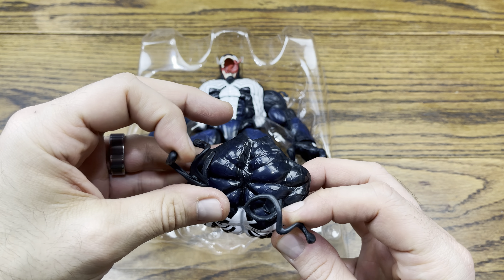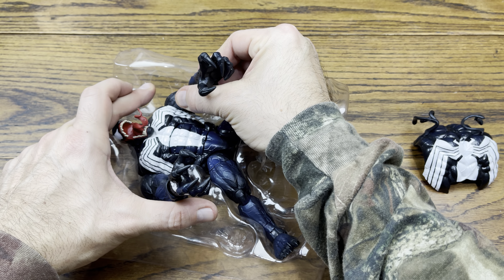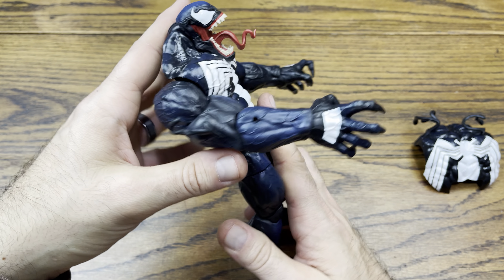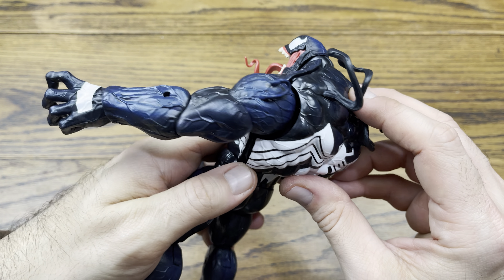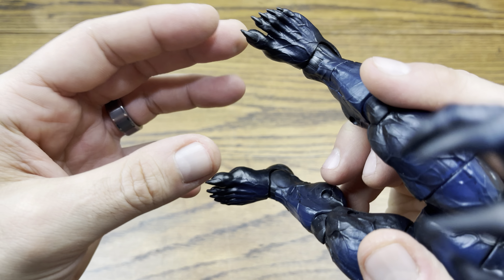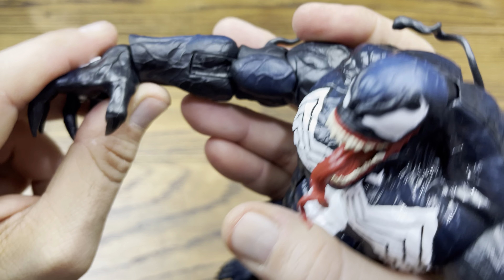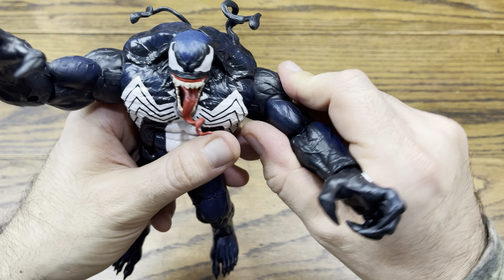It looks like we have some kind of a chest plate or back plate with some symbiote goo on it. Like I said, this is not the scrawny Venom they sold in stores — that one was from the movie and is about half the size of this figure. This is comic Venom. Oh my god, that is freaking sweet — look at that face! It just wants to tear you apart. This is the back part that snaps on and it's got that symbiote goo just dripping off it. Look at these claws — Venom is looking vicious, back with a vengeance.